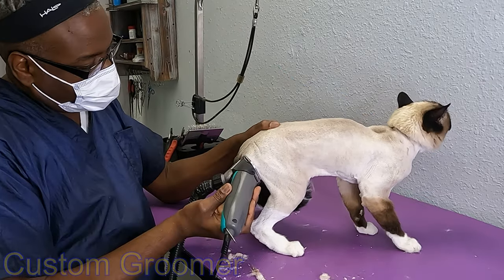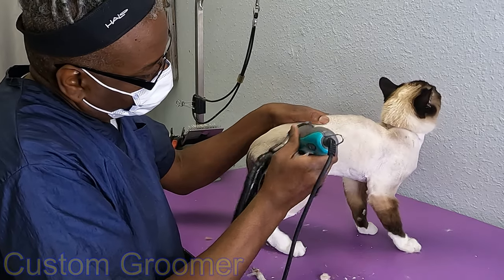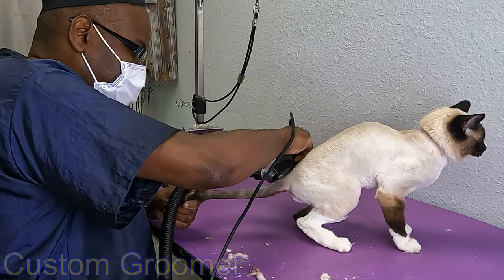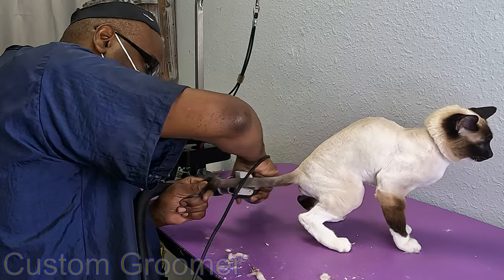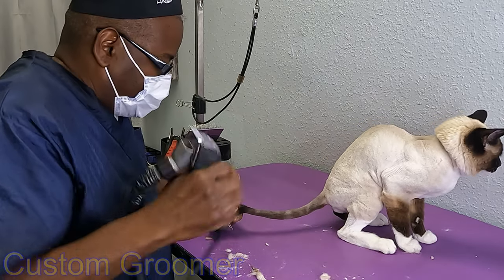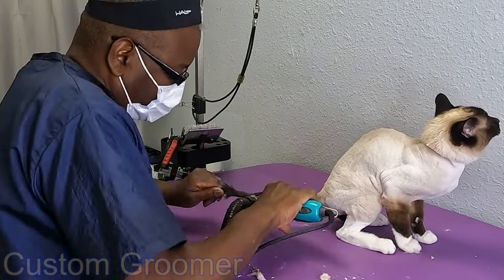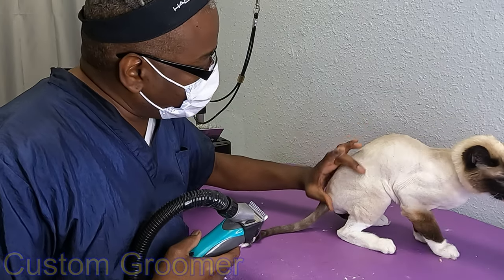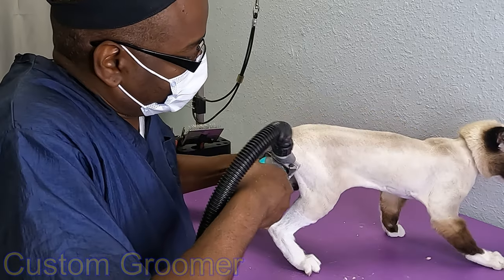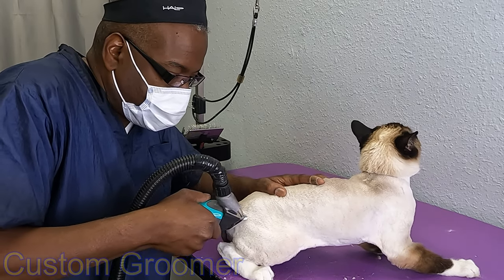Let's do the tail — yeah, I know this part, nobody likes this part. A little bit of clipper marks back here; I'm going to try to smooth that out before we wrap up this part of the groom. I really want to smooth this out for you, Dusty Rose — let me see what I can do.